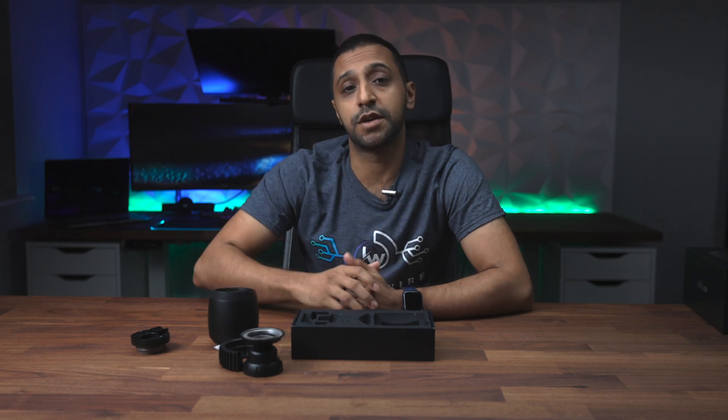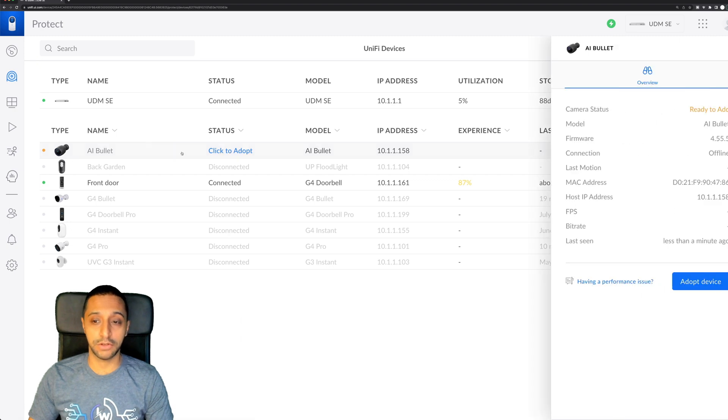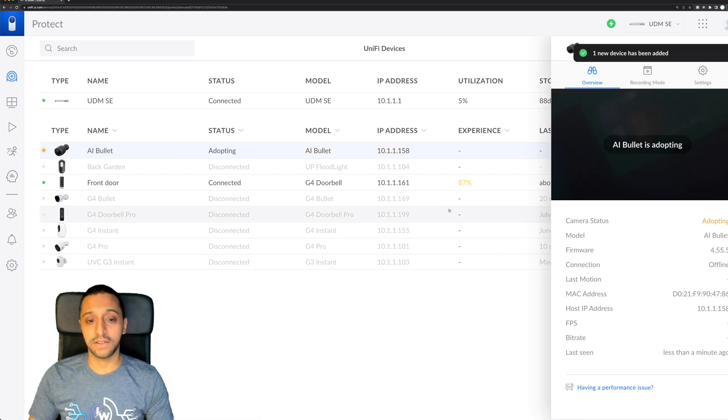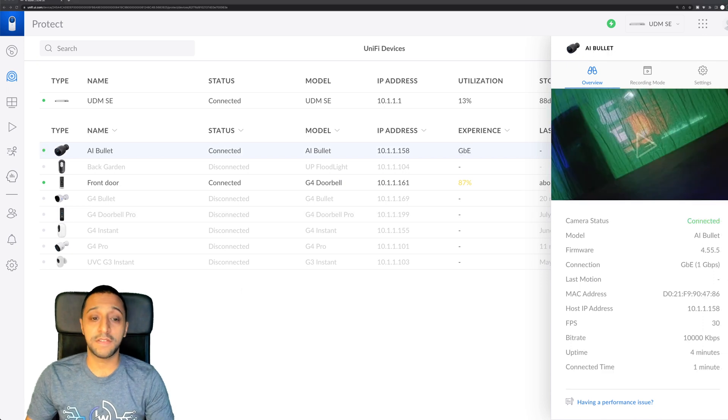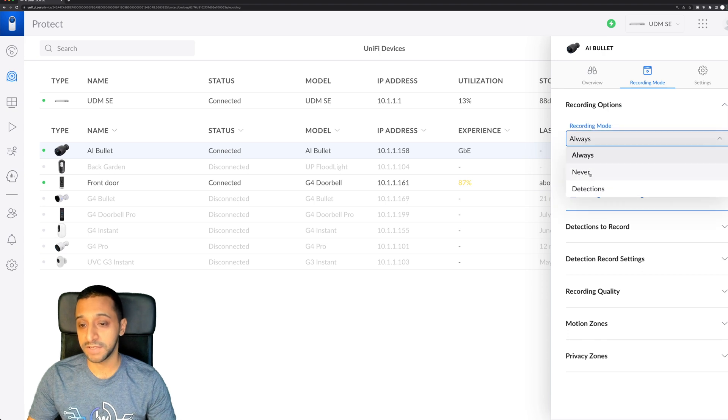Let's take the camera over to the computer, get it set up, and see what options we have within UniFi Protect. I've plugged my AI Bullet into the network and it's popped up straight away — click to adopt. I can click on it, click adopt device, and it goes off and adopts. Once connected it will update. Mine's already updated, so let's quickly run through the settings. On the right-hand side you have the AI Bullet name, firmware, it's one gigabit, and it uses 10,000 kilobits per second bitrate. In the recording mode you have continuous, detections, or never.